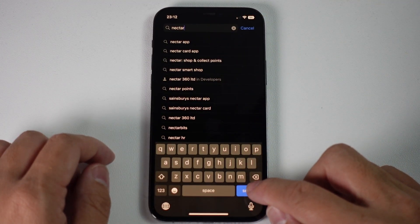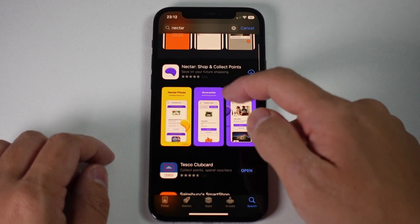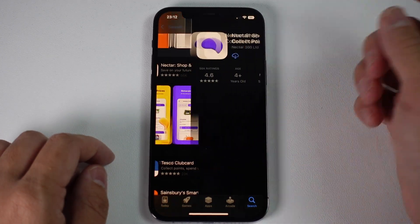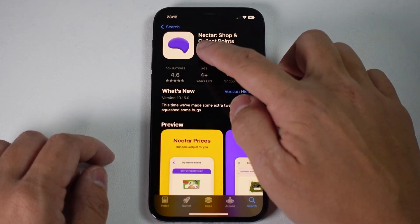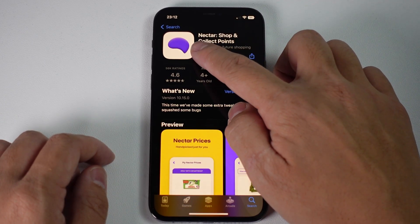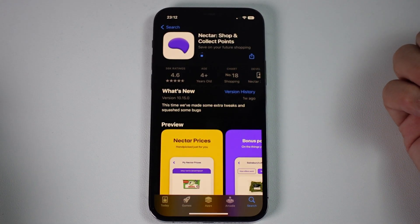Once the Nectar app search is up, we're going to press return and then we're going to find this purple app here. This one is called Nectar Shop and Collect Points. We're going to tap on it and then tap on the icon here. If you haven't downloaded it before, it'll say the word 'Get'. I've downloaded it before, so it has a cloud icon. I'm going to tap on that now and it's going to download onto my iPhone.